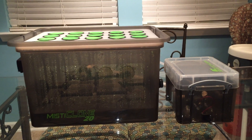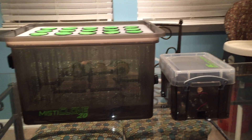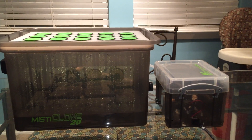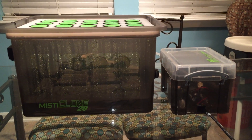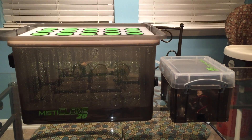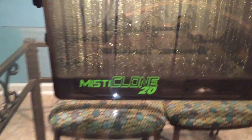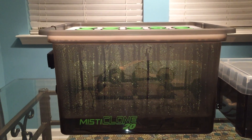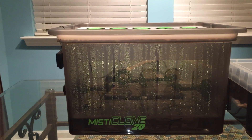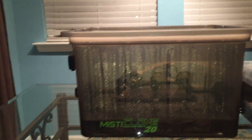It is a 20-site cloner and I'm going to show you how this cloner differs from other cloners. It is a high-pressure system cloner, which means it operates at higher pressure than your typical 500-gallon-per-hour pump. This pump moves smaller amounts of water but at higher pressure - it's called Mr. Clone 2020 because it is a mist-driven cloner. Inside there are mist heads that require higher pressures to operate properly.